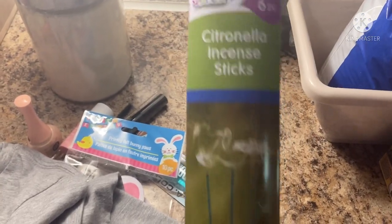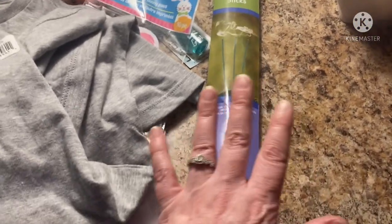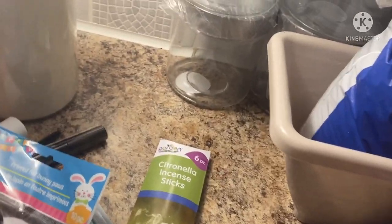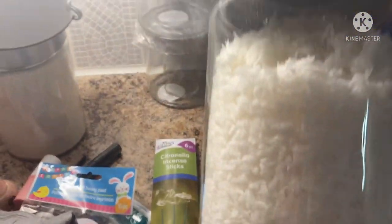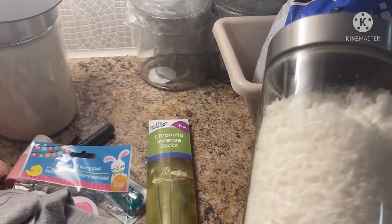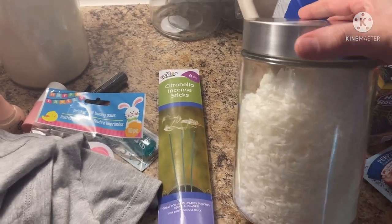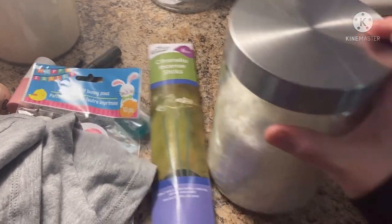And then I got these citronella incense sticks — they're pretty long. I'm going to be setting up my canopy soon, so I got these for when we sit outside. And I got four of the smaller size of these jars — I'm sure you've seen the bigger ones everywhere. Every time I see them I grab them because they make everything so neat and clean. I have my coconut flakes in one right now. I probably have about 10 to 12 of these and I will grab more — I just love putting all my pantry staples inside them.